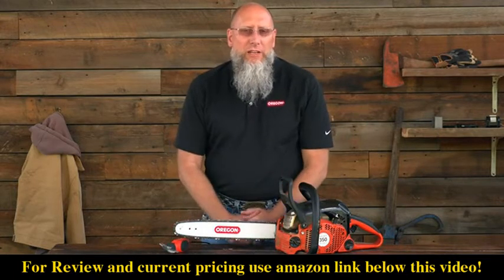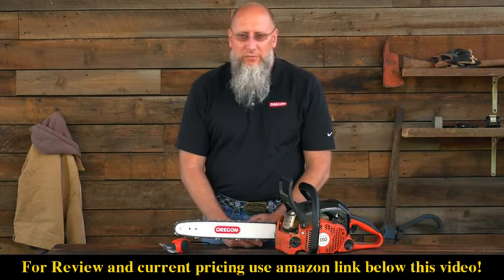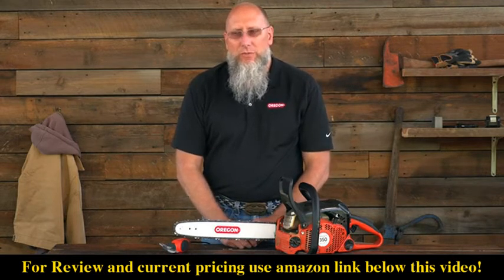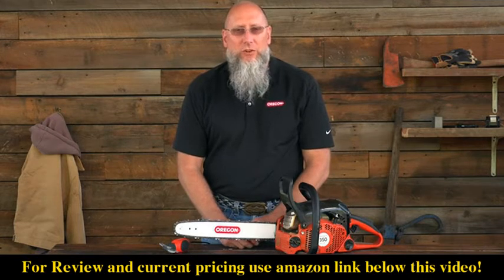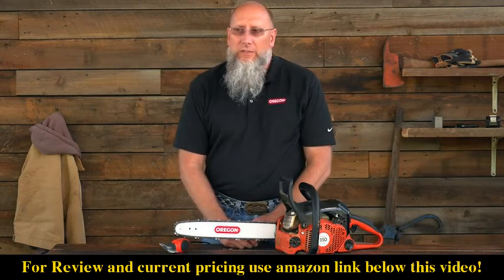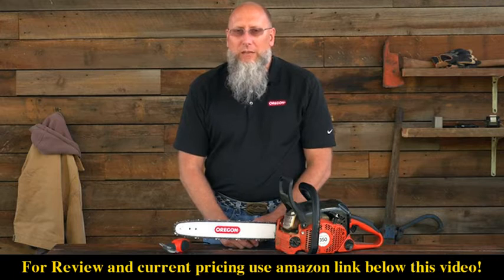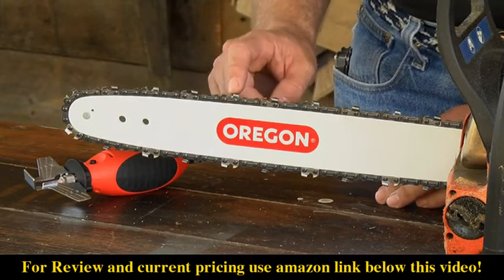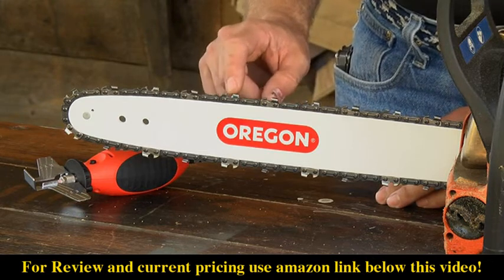Once you've sharpened both the left-hand and the right-hand cutters, you need to go back through and set the depth gauges. Depth gauges are often referred to as rakers or drags. The relationship between the top of the depth gauge and the working corner of the cutter is critical for good cutting performance.